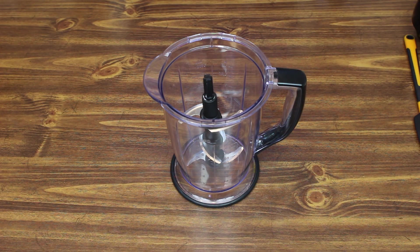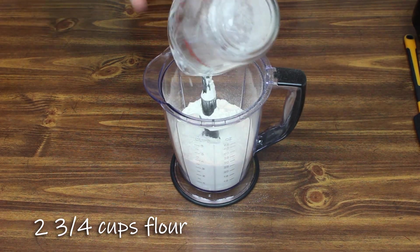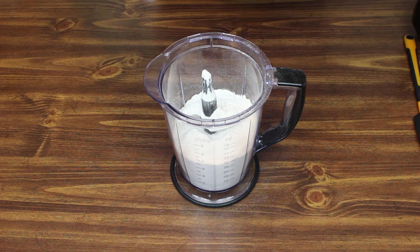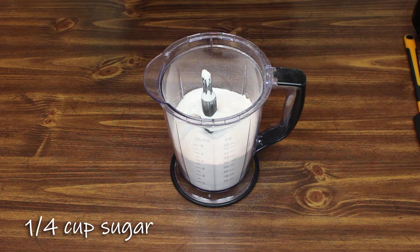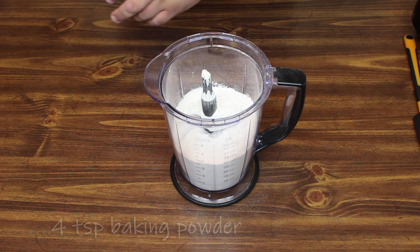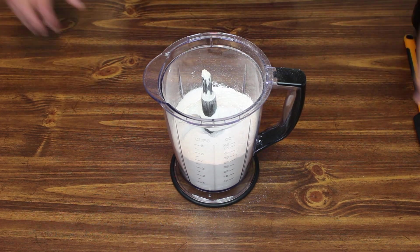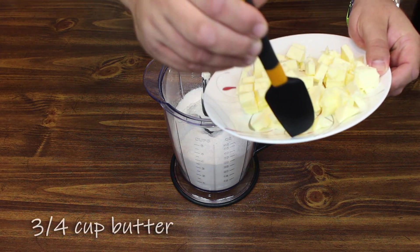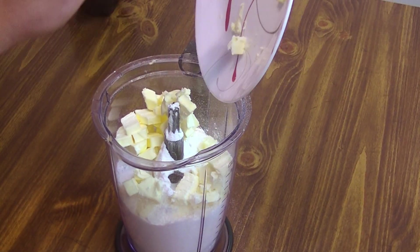For our biscuits, we're going to start off with 2 and 3 quarter cups of flour put into our Ninja food processor. Then we're going to add a quarter of a cup of sugar, four teaspoons of baking powder, half a teaspoon of baking soda, and a teaspoon of salt. And last, before we process this, we're going to add 3 quarters of a cup of butter chopped up into nice little pieces — makes it easier for everything to get mixed in together.